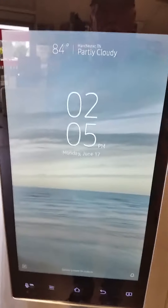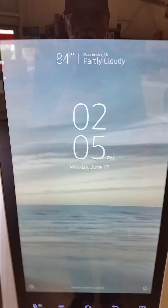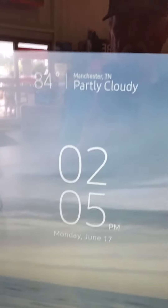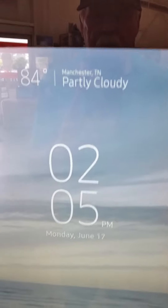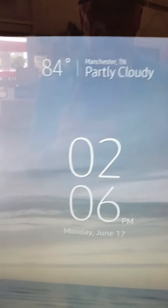This is one of the newer Samsung refrigerators. Notice it displays Manchester with the current temperature and weather condition, partly cloudy. Also, the time is displayed.